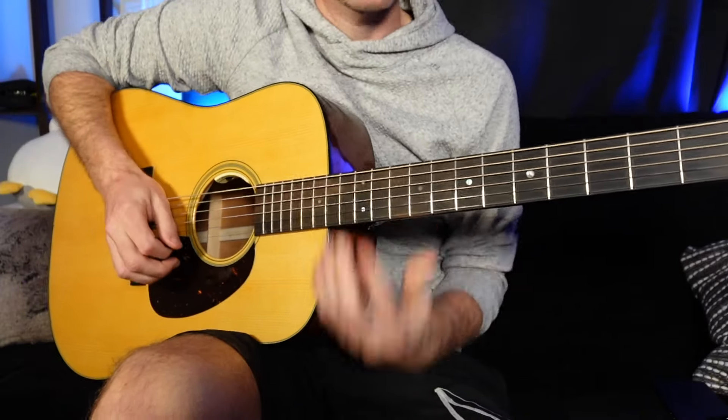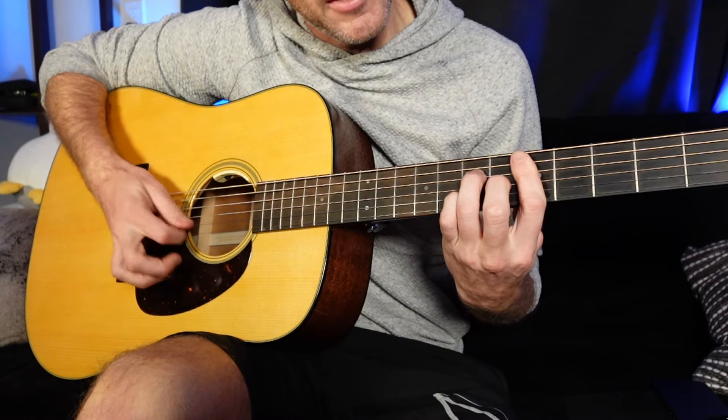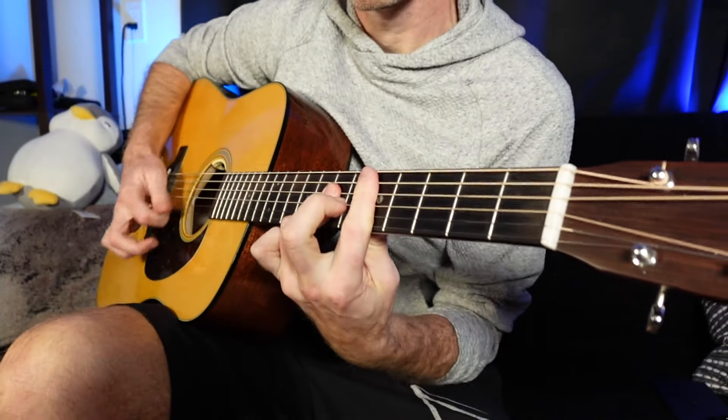Let's say a D major 7 chord like this. Maybe I'd look up a tab or chord chart on how to play a D major 7 voicing — not an open one, but like this. Any major 7 chord voicing where it's like: bar the 5th fret starting on the A string, ring finger 7th fret on the D string, middle finger 6th fret on the G string, pinky 7th fret on the B string — make sure to come straight down with that pinky to get tone.